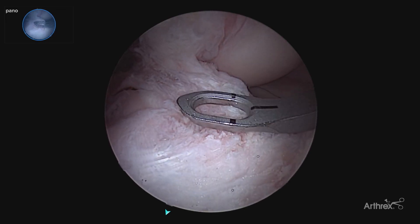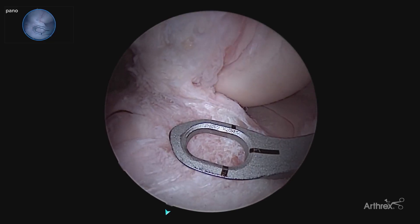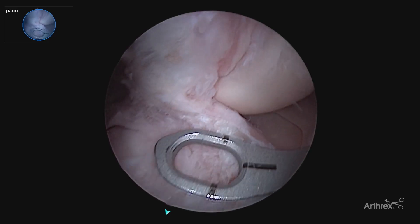In addition, it allows us to look directly at the pin coming in with that bird's eye view versus a more oblique shot, confirming our more accurate pin placement.